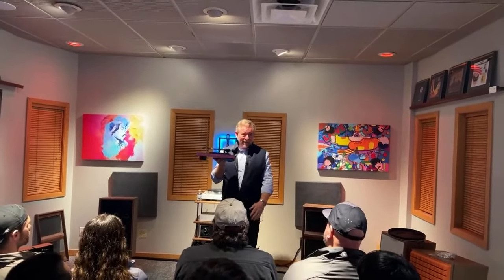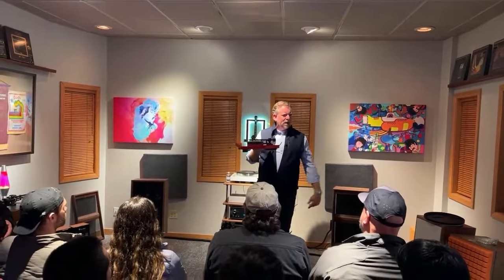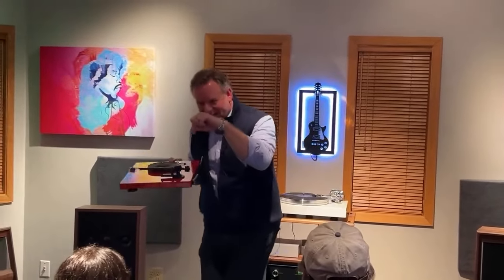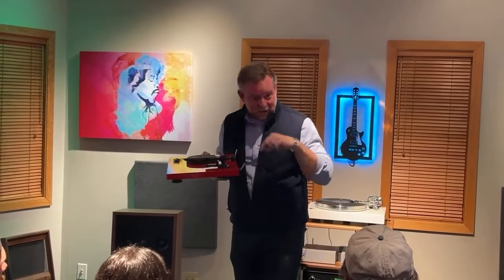Tone arm. This thing really has a simple job — all it's got to do is keep the tip of the stylus locked into the groove. Sounds pretty easy, but when you think about it, that is a tiny, tiny, tiny — in this case elliptical — diamond that we're keeping inside this groove as it's rotating around the system.